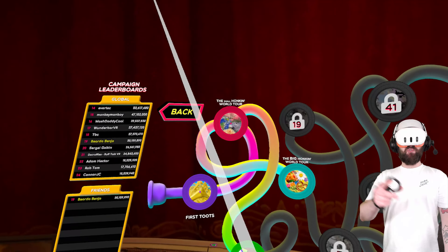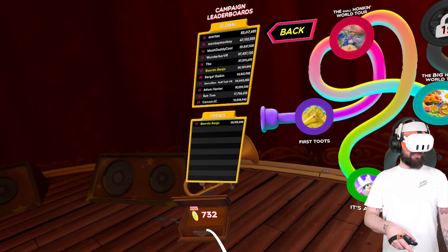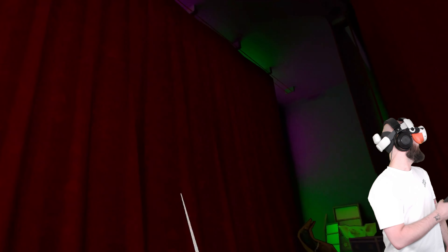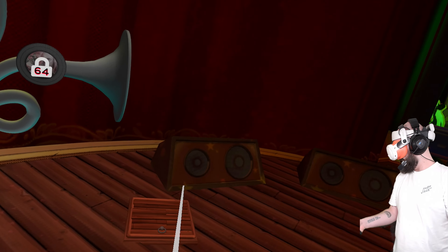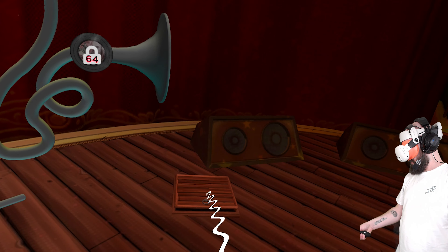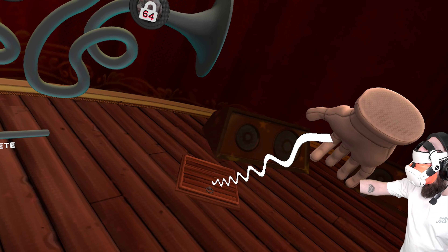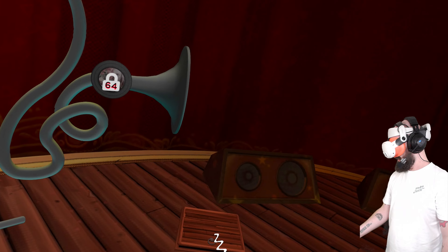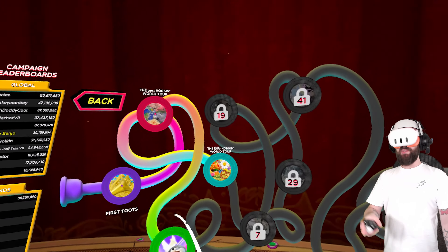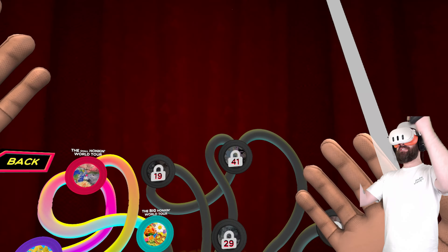So this is the campaign screen. I haven't progressed through the whole thing yet. Total toots: 732 — I didn't even know I could click on that. There is a trapdoor here — what? — that I can knock on, and that has to do something, right? So you move your way through all these different sections, each section has different songs, and the idea is to complete the challenges and get the highest scores you can get.